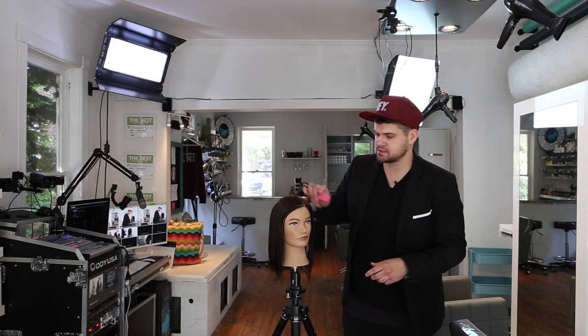Hey guys, Matt Beck here from freesaloneducation.com and I'm going to show you guys a quick side bang face frame haircut. This is something I learned quite a while ago, but I've used it for about 10 years. You tweak it, you make it a little more current, but it's just a really standard way to tie in a side fringe and a face frame at the same time.